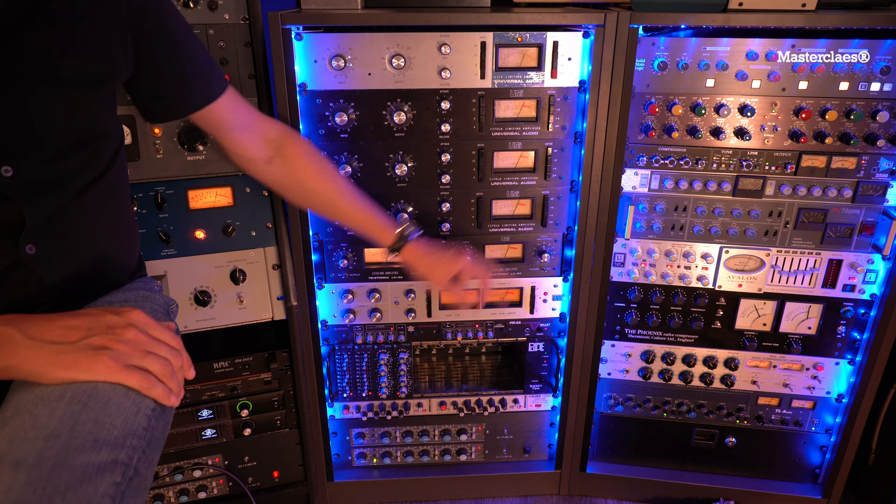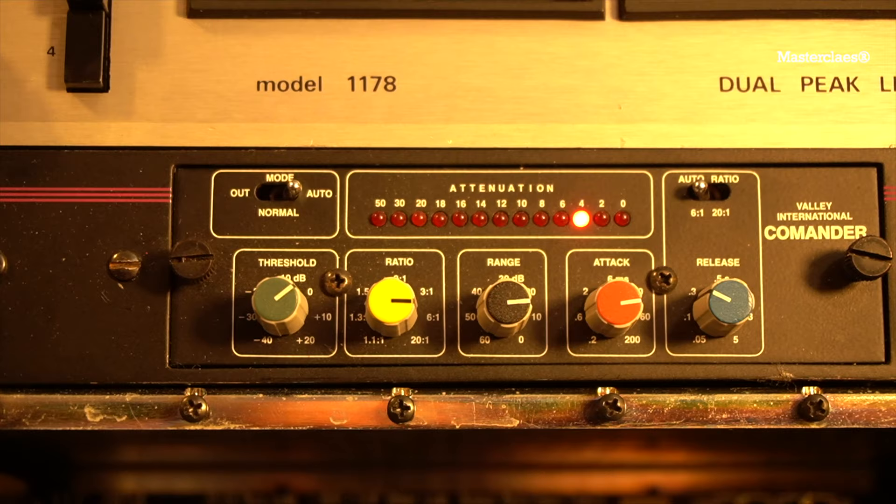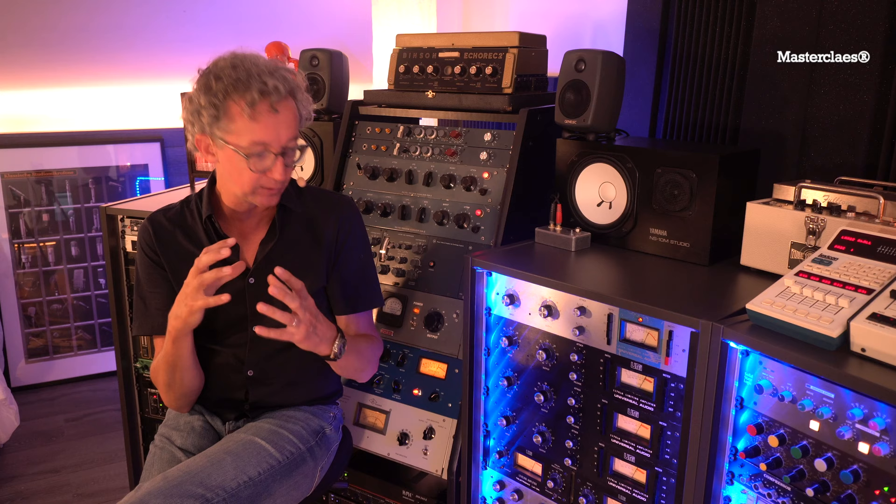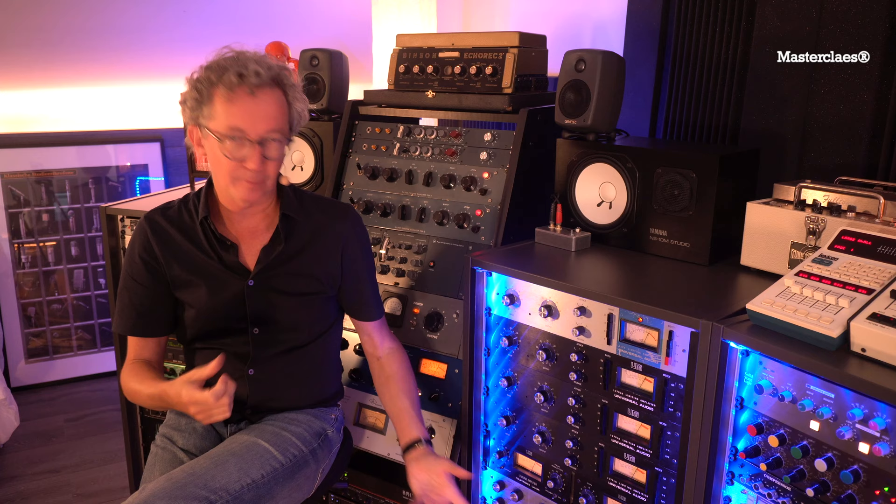The snare LA3 goes into a Commander. A Commander is basically a Gain Brain coupled to an expander, so it's a gate which makes the snare automatically a bit more tight. But also something happens with the sound that you can't describe — the closest thing it does is compare to a transient designer on snare. You turn the attack and it smacks the hell out of it. The Commander does the same thing, but I think it sounds just a little bit less plastic. It's just very punchy, very tight.